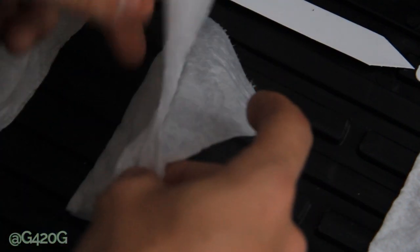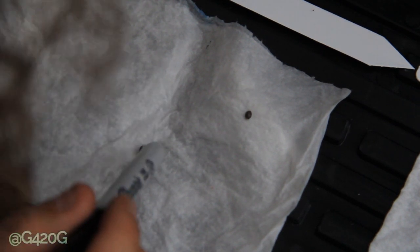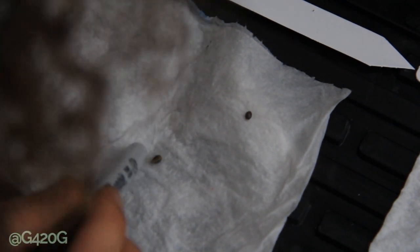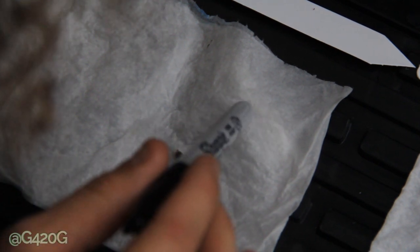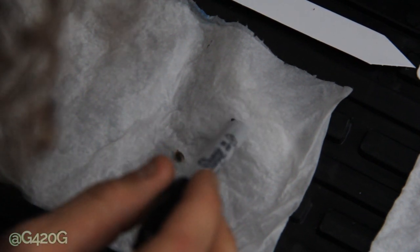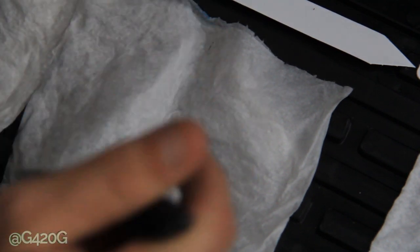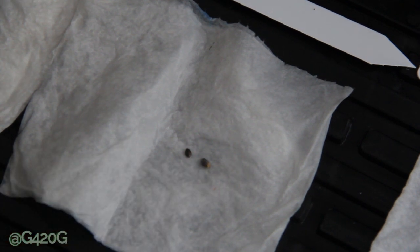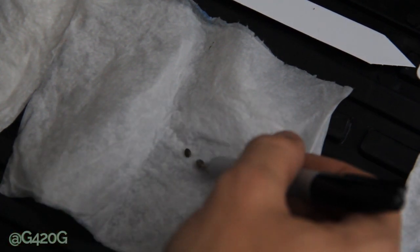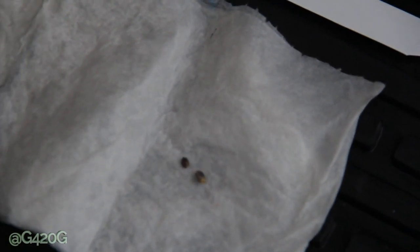NYCDA — we got a cracked seed, that's great. So we got one out of two cracked with the NYCDA. You can see this one right here poking outwards — can't really see it clearly, very minimal, very small, but she is cracked.